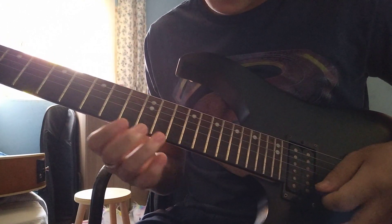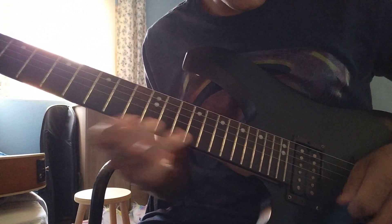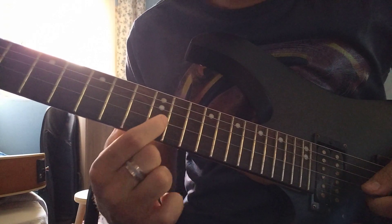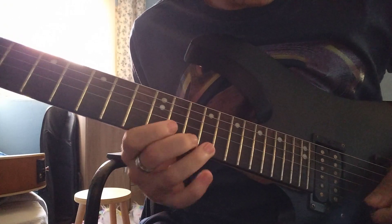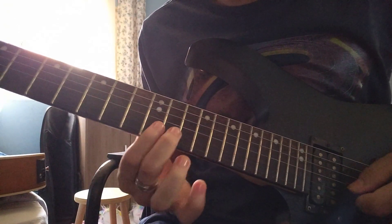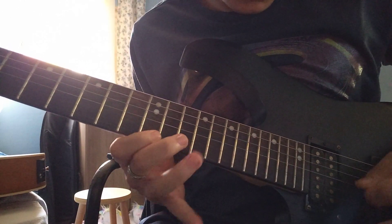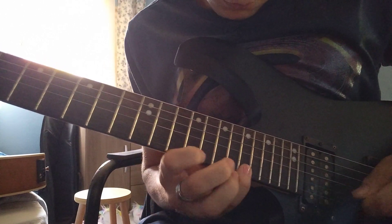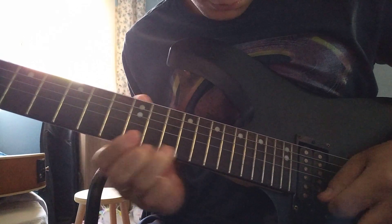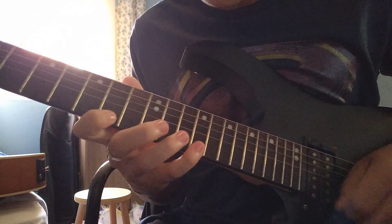The major scale of G. Make a shred — you can start with the 12th fret of the G string and you can do that shred.